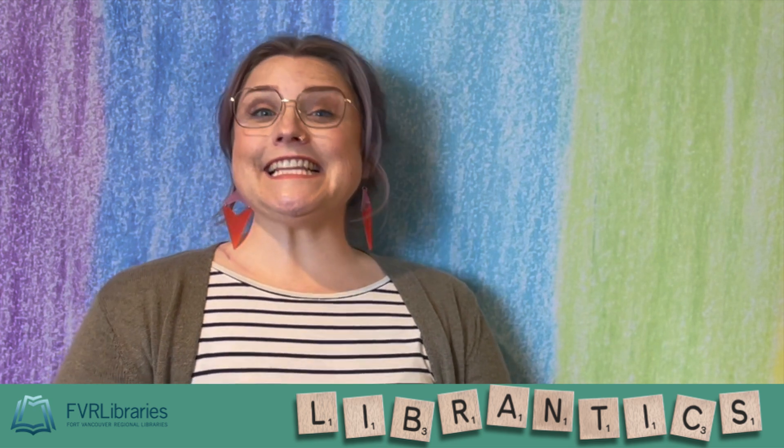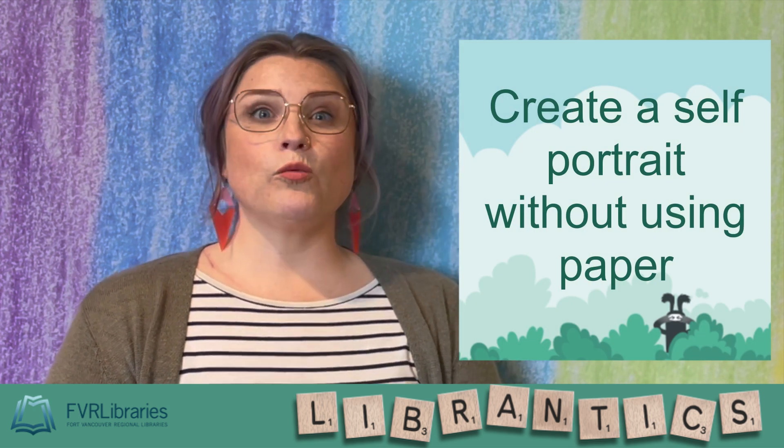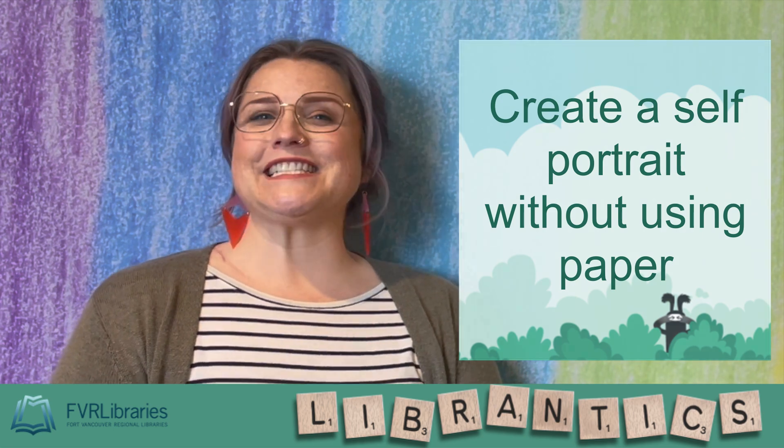Hey Leg Radiacs, this week we challenged you to create a self-portrait without using paper. Let's see what you did.